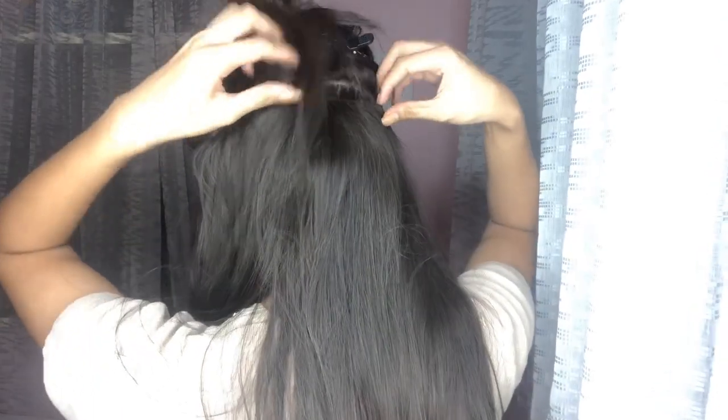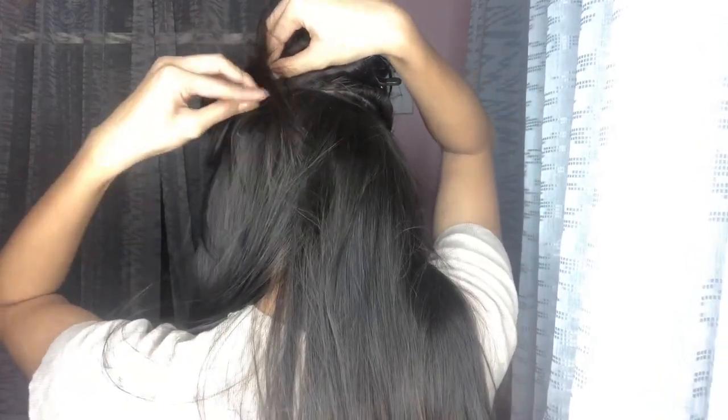Check the bottom part — if you can see the lace of the extension, adjust your hair extension so the lace underneath is hidden. Adjust it properly, and then let your hair down.